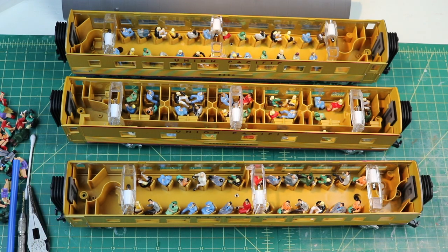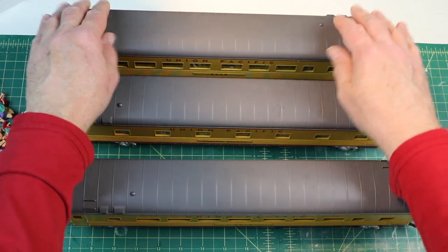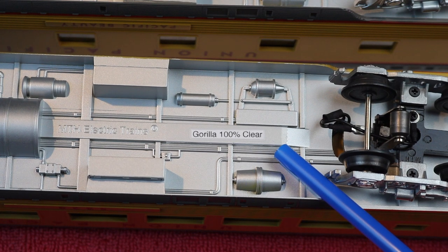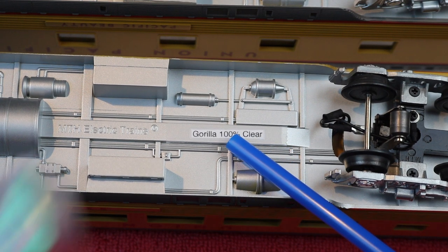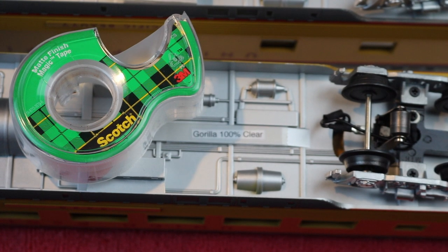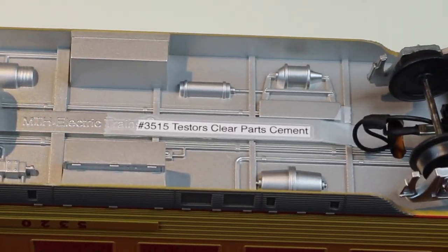I've got the roofs back on — just gently push on them and they snap into place, and there are four screws for each car. I made these little tags: this one says 'Gorilla 100 Clear.' I used transparent tape so as the car ages it won't crack off — this stuff lasts just about forever. Got them all marked up. Each car has a little tag on it and they're ready for some testing.